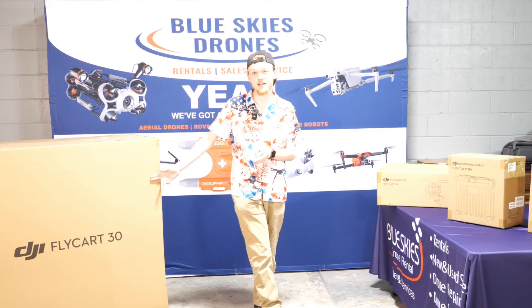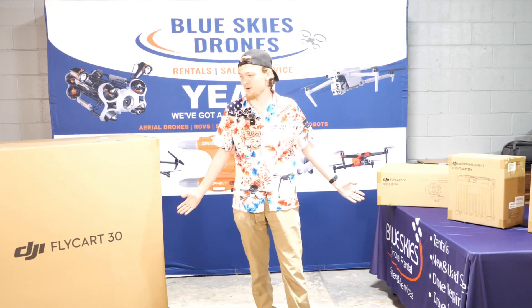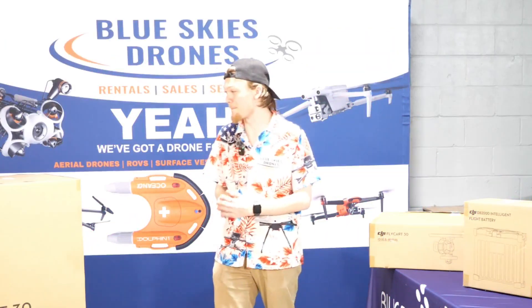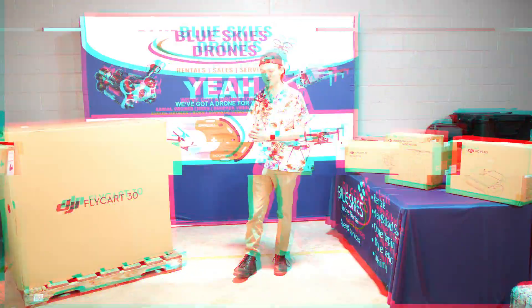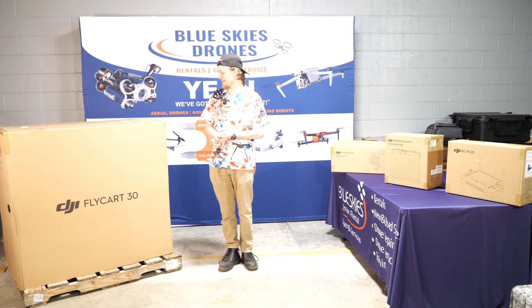Today we're going to be opening up the FlyCart 30, just released by DJI. As you can see I've got it all out here and I cannot understate how massive this drone is. I mean I'm six foot tall and it's up to my stomach. That's massive.